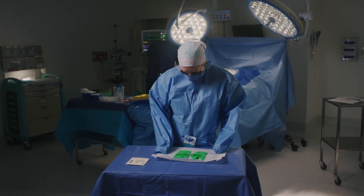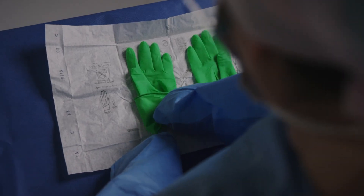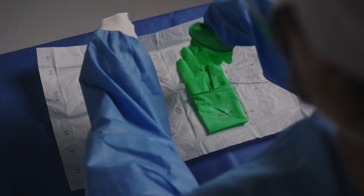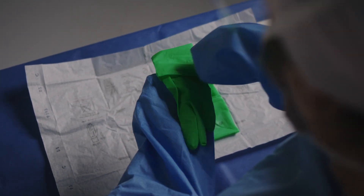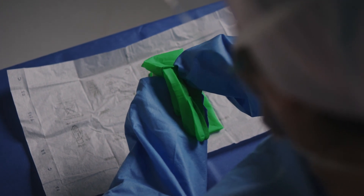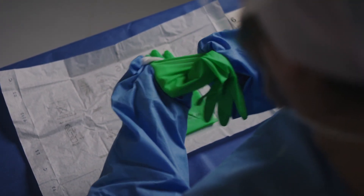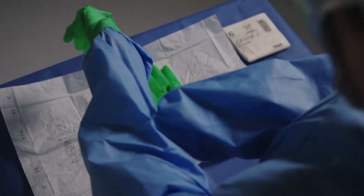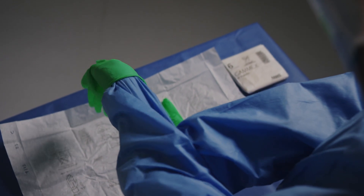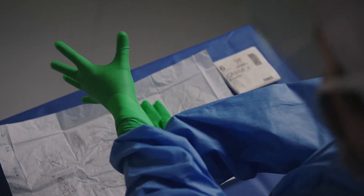After opening the inner wrap, remove the first glove by grasping only the folded cuff edge. Lay the glove on your wrist with fingers pointing to the elbow and with the edge of the glove cuff aligned with the edge of the gown cuff. Grasp the underside of the glove cuff and gown sleeve interface together. Then, taking the front of the glove cuff, stretch over your hand, completely covering the gown cuff. Slide and move fingers into the glove by pulling up the gown.